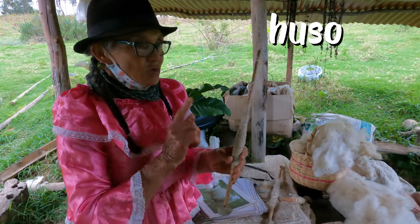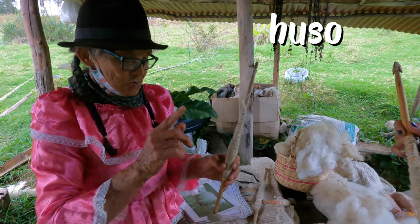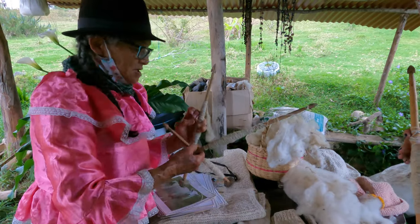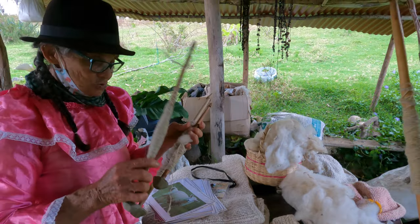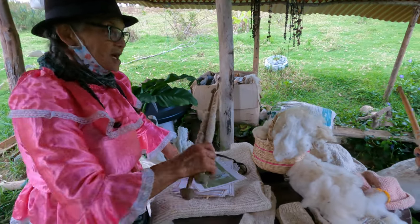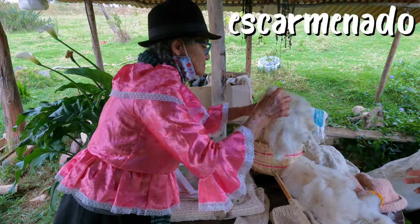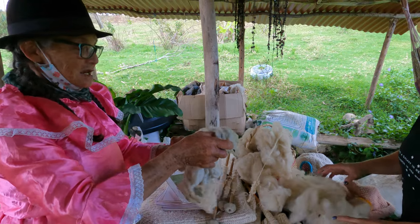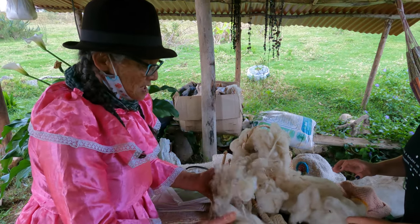So you present the uso, which is the tool, and the tortero. Once we've introduced the tools — the usos and the torteros — then we proceed to do the escarmenado. This is the wool practically just as it was removed from the sheep, and it has already been washed. It's white wool, but it's the same process — you have to wash it with warm water.